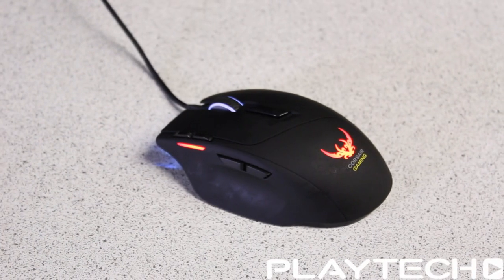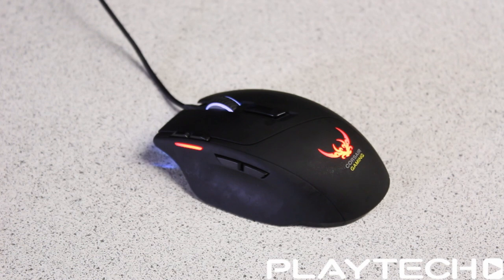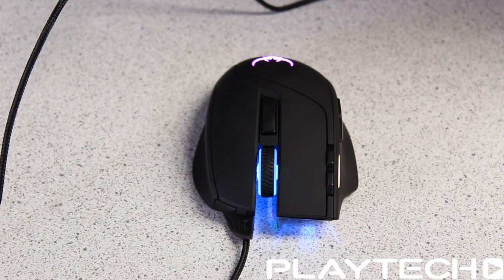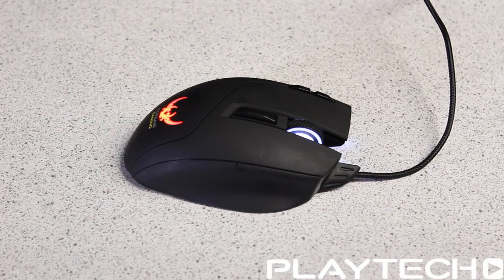Moving on to looks — honestly I think it's very neutral looking. It's not too basic and not too fancy, which is a good balance and will appeal to both crowds: those wanting a more subtle gaming mouse and those that like a more aggressive look. At the base it looks a slightly bit too wide for my taste, but overall I think it's a really good, very balanced looking gaming mouse.